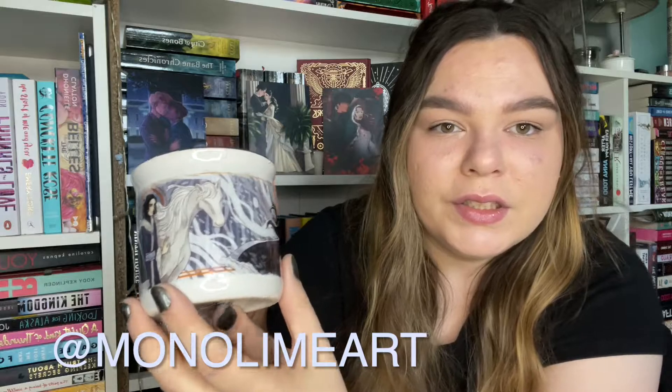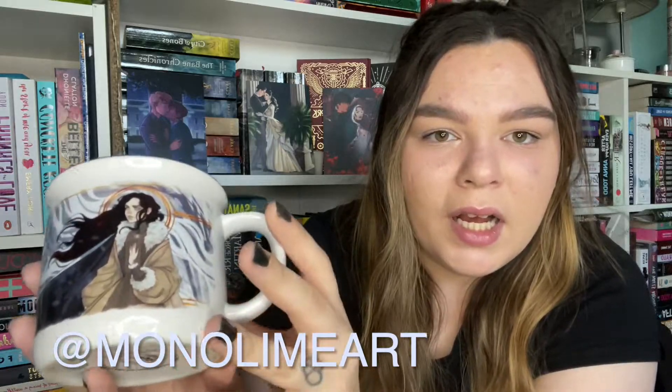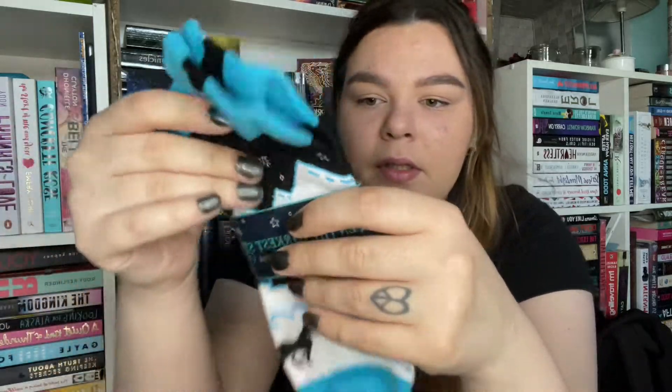The next thing is a Bear and the Nightingale ceramic mug. I love a mug. I haven't read the Bear and the Nightingale, but I have got it on my radar. The artwork on here is absolutely beautiful and then it has this snowflake on the inside. I love a mug, so yeah. I like this and it just gives me an excuse now to pick up the Bear and the Nightingale.